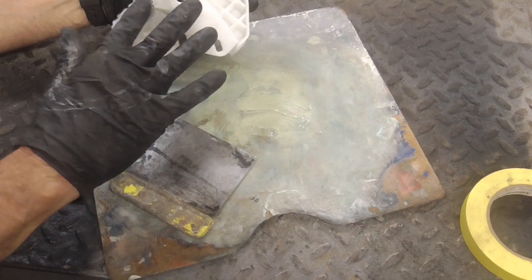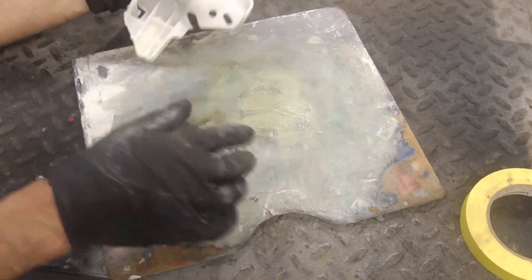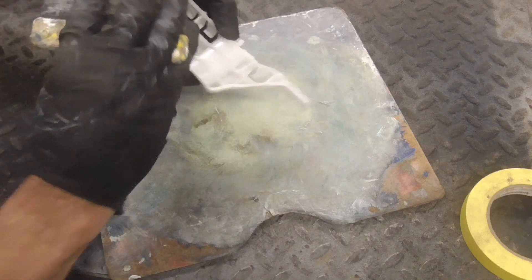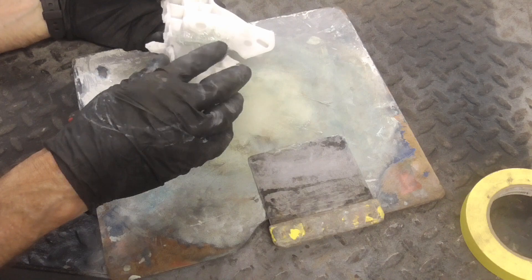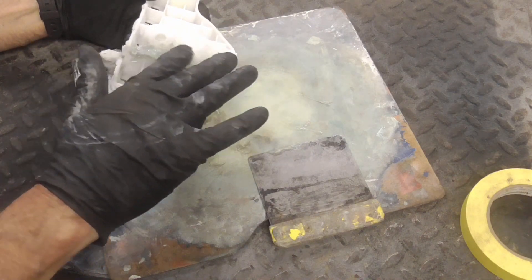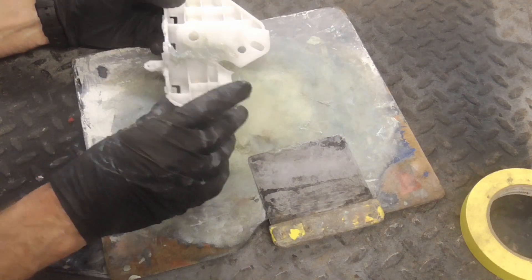On the backside this is flat, so we're just going to put a little flat layer on there and spread that around nice and flat because this gets bolted to the metal panel.